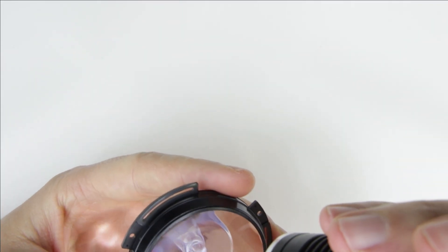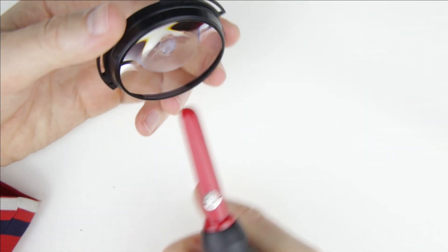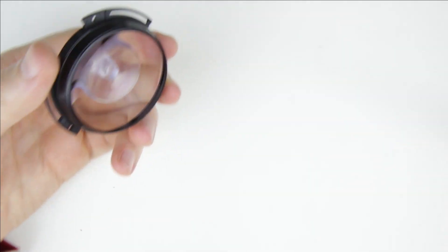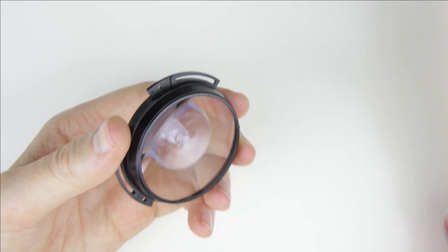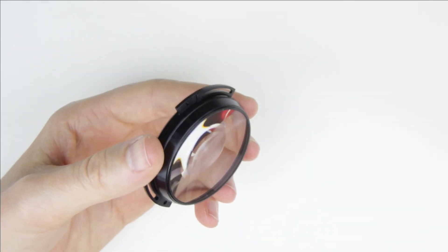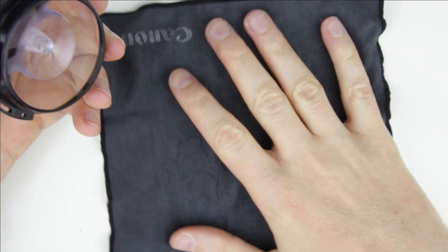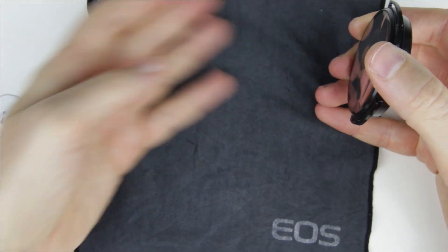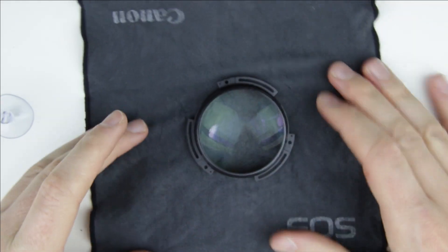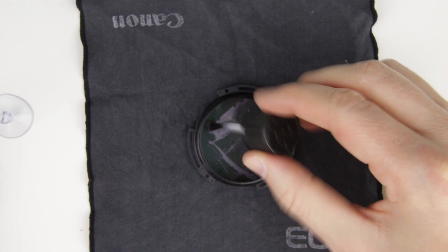Let's continue with the front lens element. Check the inner side of the lens with the flashlight. Clean the front lens element with cleaning fluid and microfiber cloth.